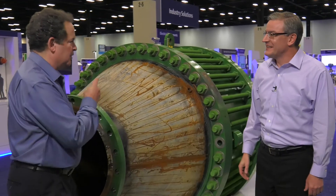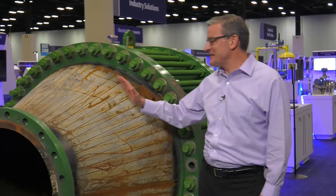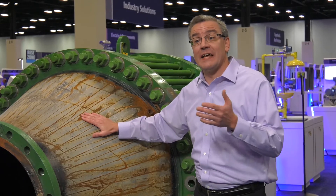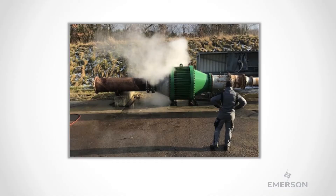I'm Jim Cunningham. I'm here with the VP GM of Tank Management, Tom McDowell. Tom, how are you? Good. What is this huge product right here? Well, this is a detonation flame arrester that has been designed and certified to the U.S. Coast Guard certification, which governs flame arrester applications in marine terminal applications.